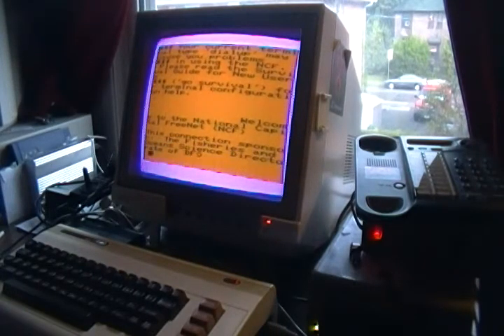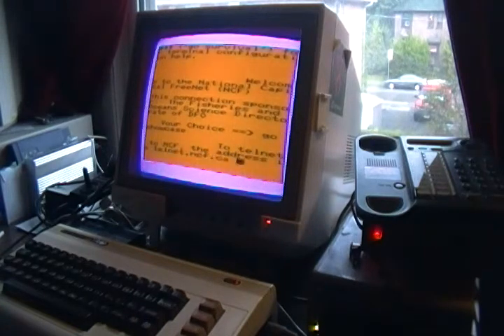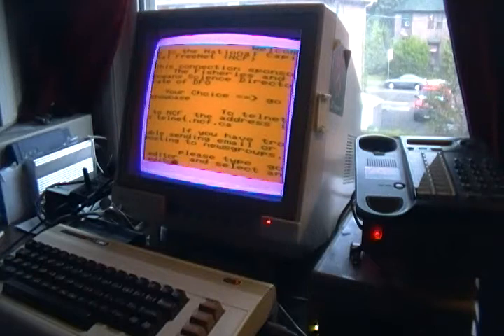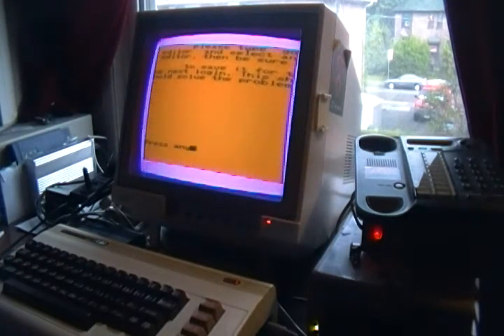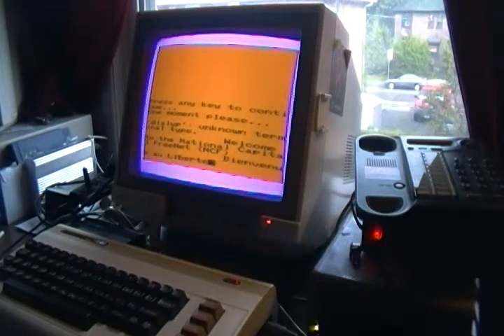Kind of slow and interesting, but here it is — it's coming through. Press any key to continue. One moment please. Dial up, unknown terminal type.